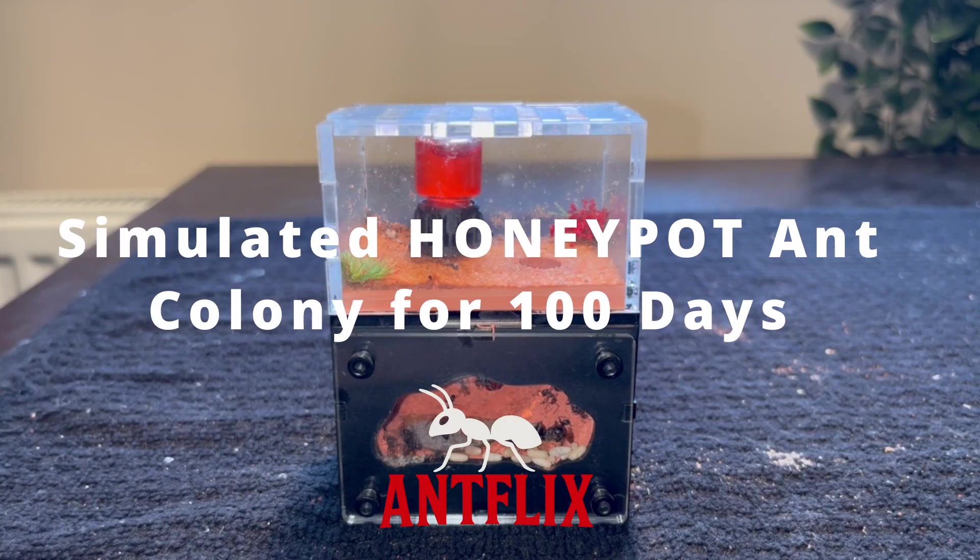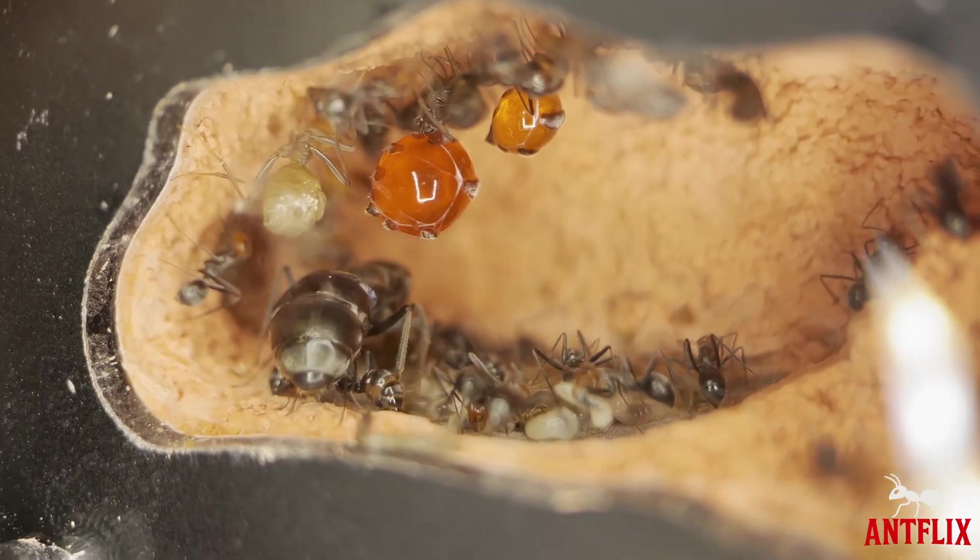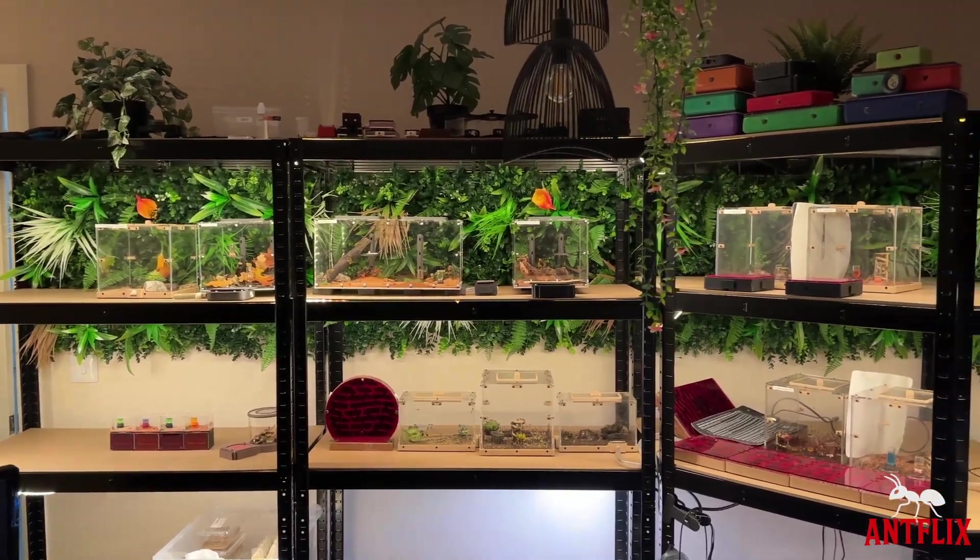This is how I simulate a real life honeypot ant colony for 100 days — and you won't believe what happened in the end. Welcome to another Antflix video.